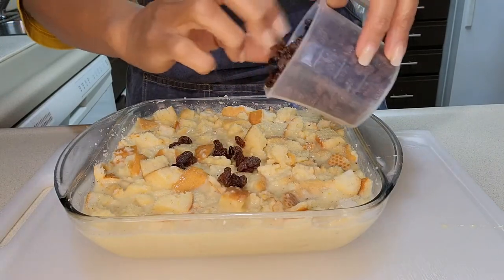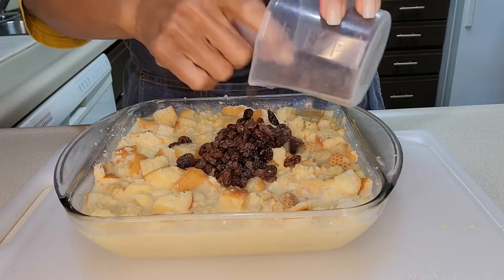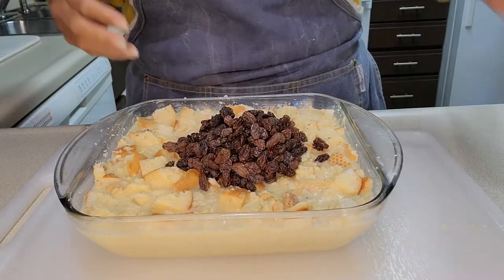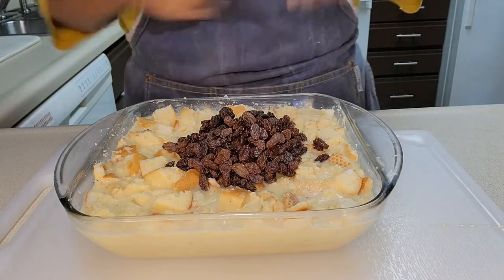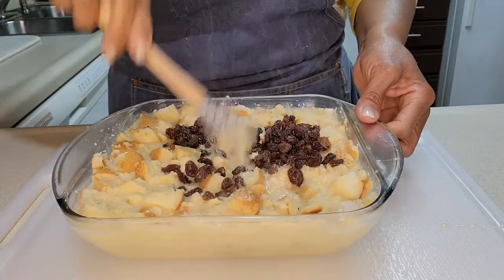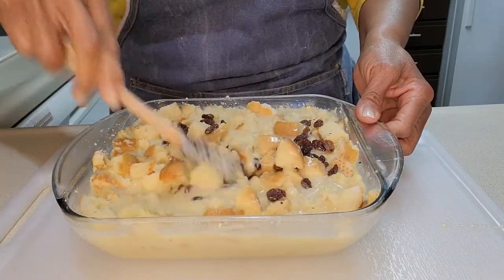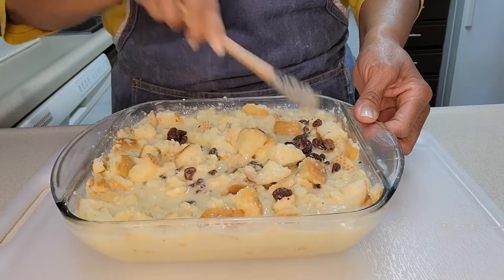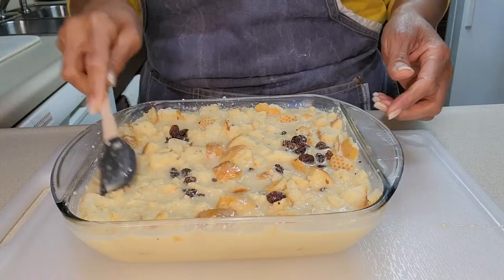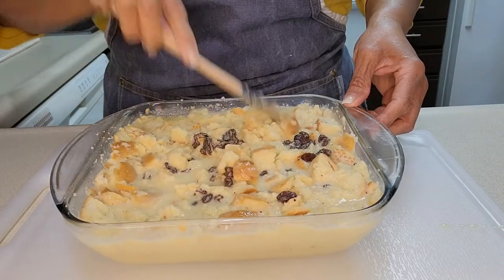Now I know some people will soak their raisins in rum and use that, and I imagine that's delicious — I think I'm gonna try it one day, but not today. I'm gonna mix the raisins in and just let this sit for about 20 minutes before I even pop it in the oven.